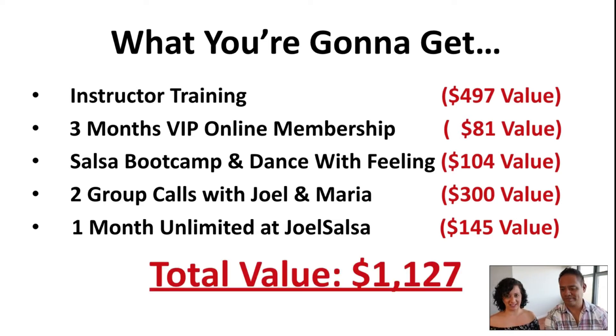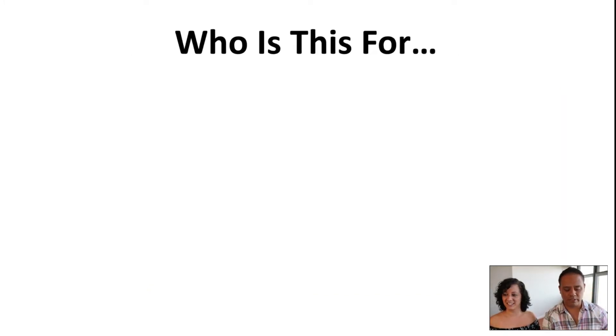So the total value, if you want to buy everything separately from our websites, is going to be $1,127. But just wait, because I want to explain a little more. Who is this for? Let's start from there, because we want to make sure this is the right thing for you and you are the right person for the product. It's not for everybody.